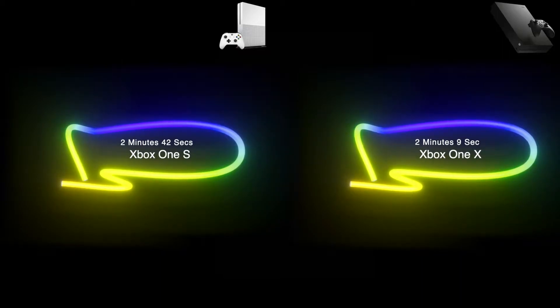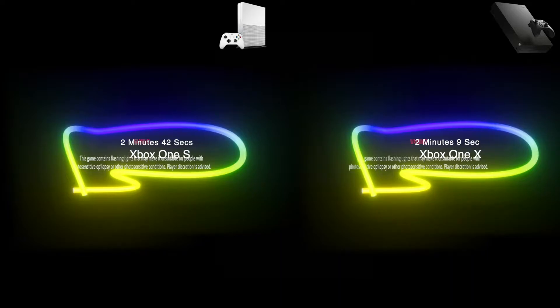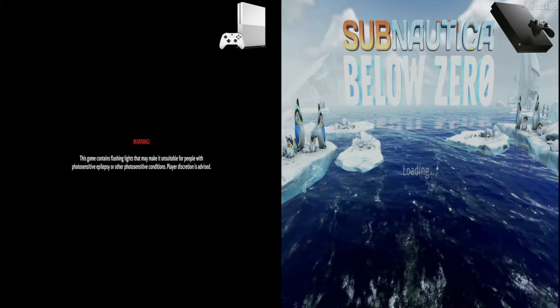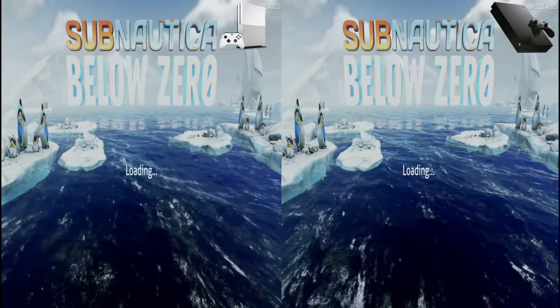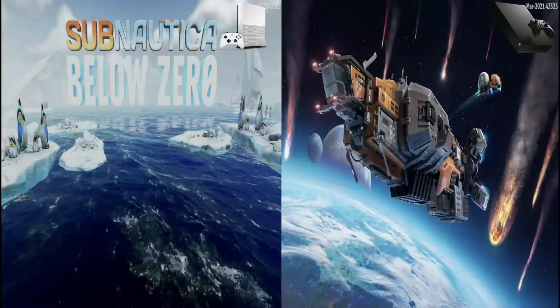The One X brings out an advantage — it's able to chew through loading a little quicker than the One S, which you can see in some games too; check out the playlist on my channel for those. Two to three minute loading times are what we're used to in this console generation, so I think it's acceptable.